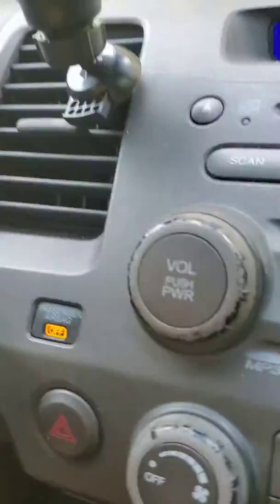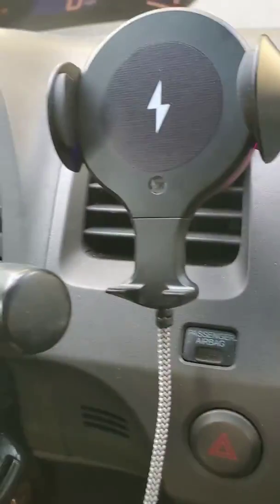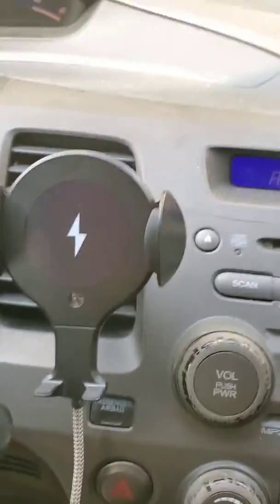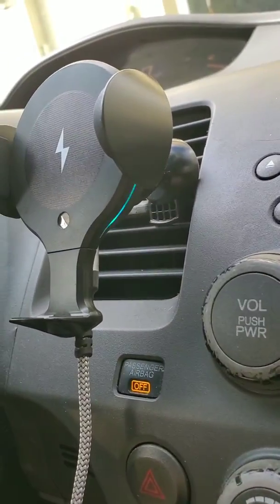I'm going to plug it in right now. Just when I plugged it in, you got the lights on. I'll show it in the dark. Oh my goodness, this is going to be so beautiful. Look at that.